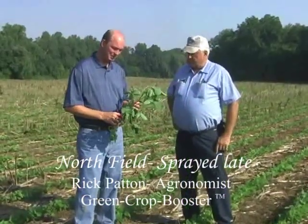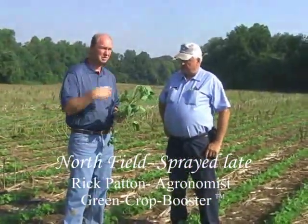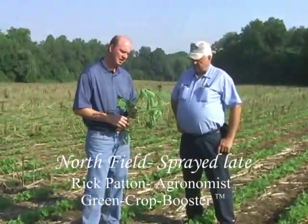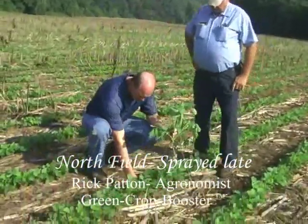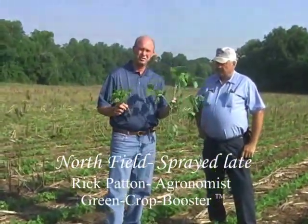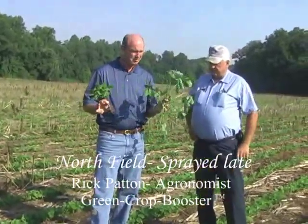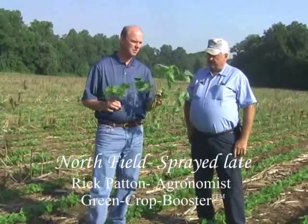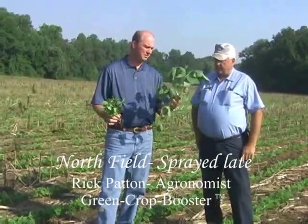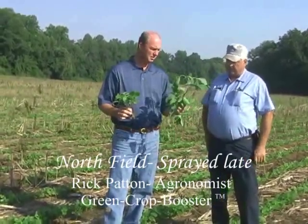Standing in a field of soybeans that just four days ago was sprayed with this new product. The plant I'm holding was from a field that's about 100 yards away that was sprayed about three weeks ago with this same tank mix. These two fields and these two soybean plants were planted on the exact same day, June 5th — same bean, same seed bed preparation, both following corn. The only difference is the spray timing: this field was sprayed four days ago; the other was sprayed two and a half to three weeks ago.